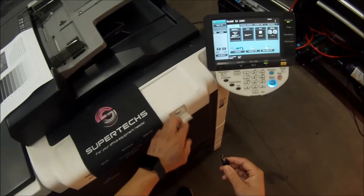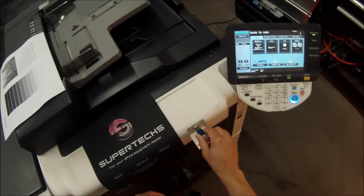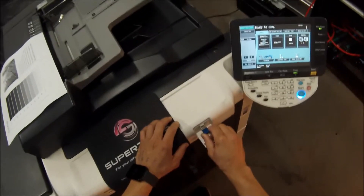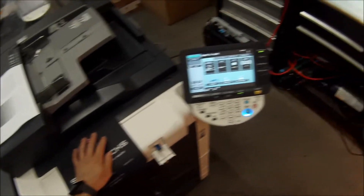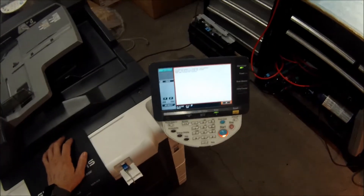First thing you want to do, flip down this flap here, insert the flash drive, and if it doesn't fit, flip it over. Put it in, wait for the prompt, and hit OK.